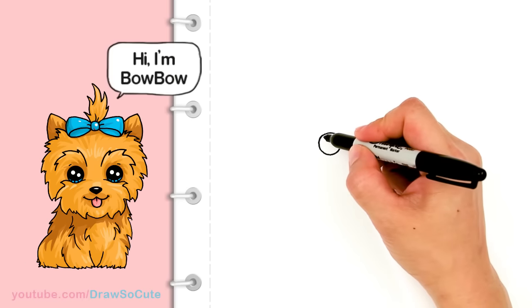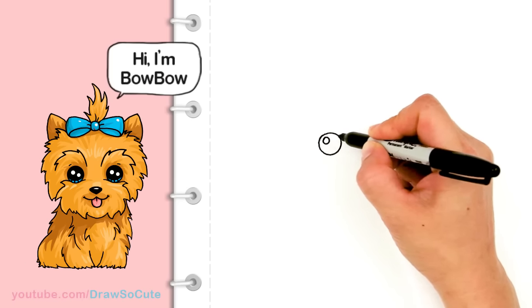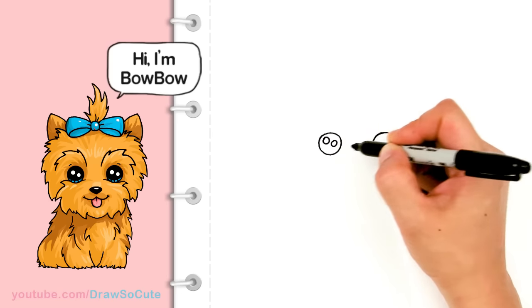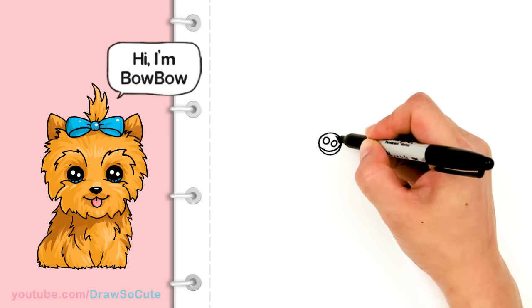There I got my eyes in, so let's make them Draw So Cute eyes. I'm going to come in here and draw two small circles inside for highlights and a curved line at the bottom, and shade in the top.